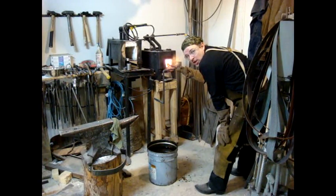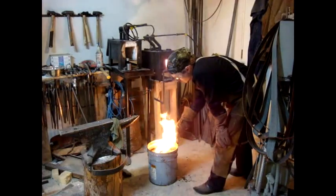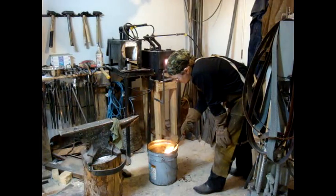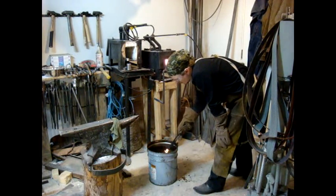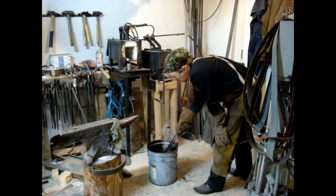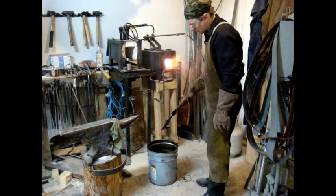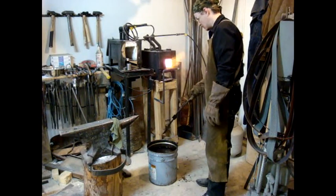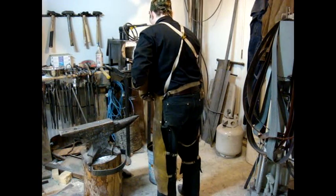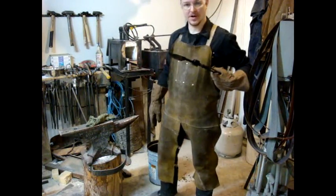This is going to be my final time and I'm going to cool it all the way down. Now I'm going to go over to the wire and finish cooling it off.